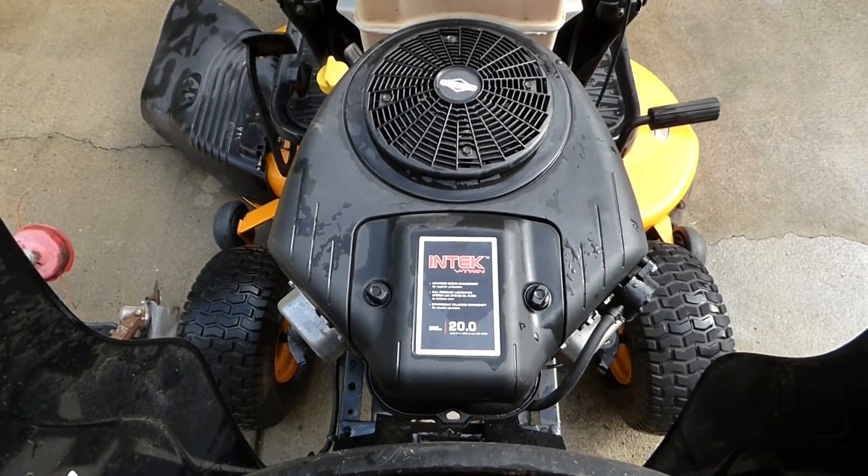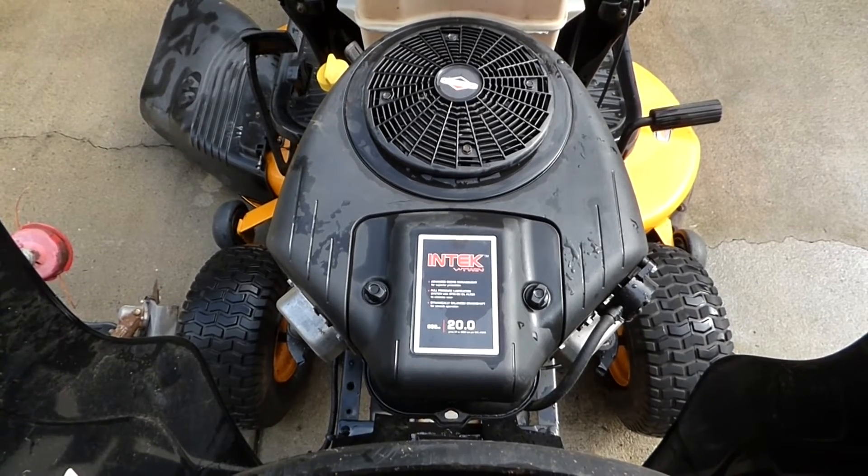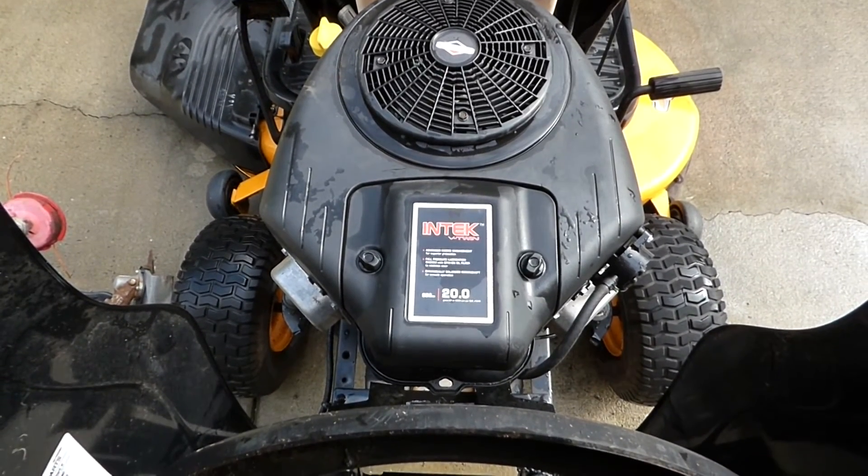I need to remove, clean, and if need be, rebuild the carburetor from this Briggs & Stratton Intec engine. I'll show you how to do it.